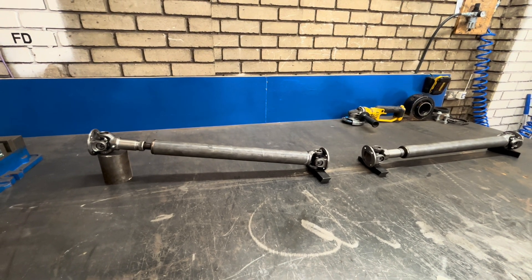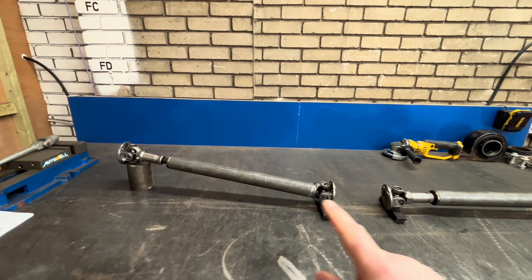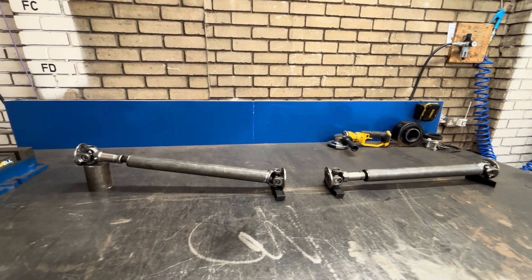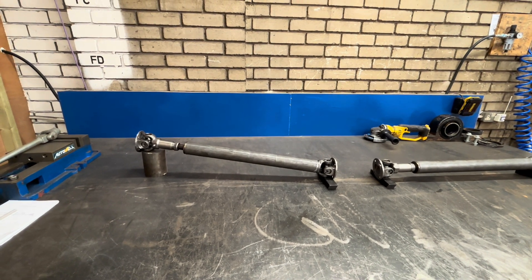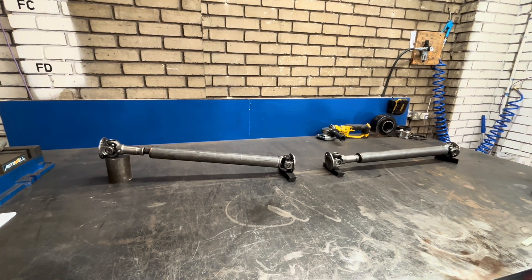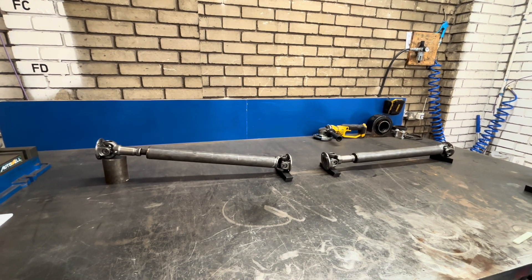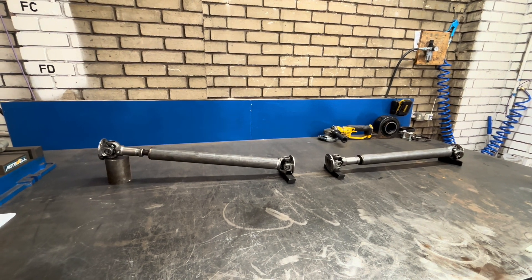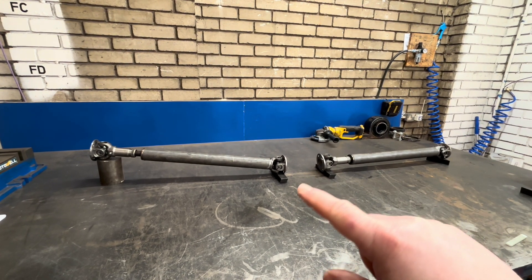So we've got this angle here running down and this angle running this way, which can create a bit of a problem. With having a reverse box here though, we can have a sliding prop shaft here and a sliding prop shaft here. It negates loads of angle issues running through the vehicle, so it's a really good design. The downside is a lot of people don't like the reverse box. A bike engine can't reverse without a reverse gear, but I think if you're racing this sort of vehicle, this reverse box in the middle chews up a lot of brake horsepower. Anything that you're running through on a driveline will take away a certain amount of power.